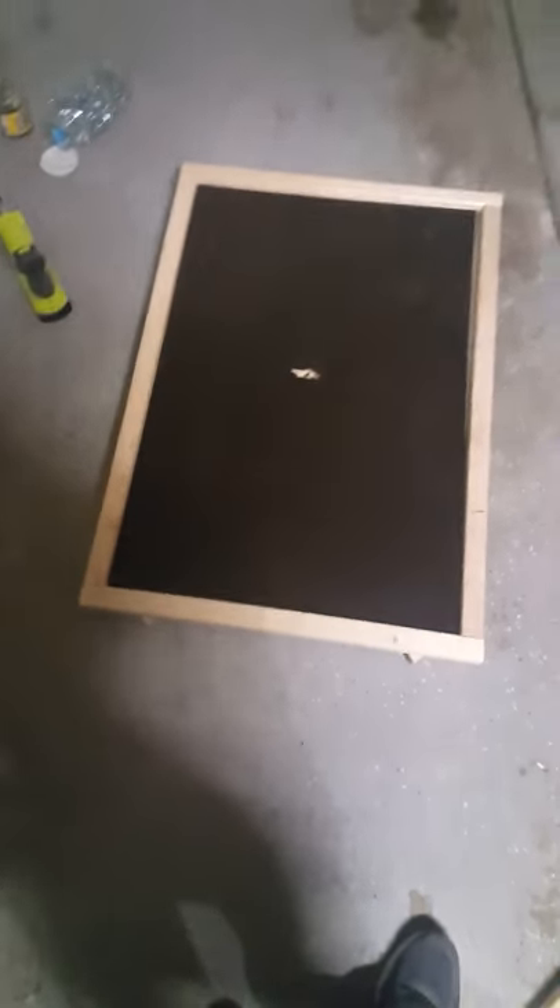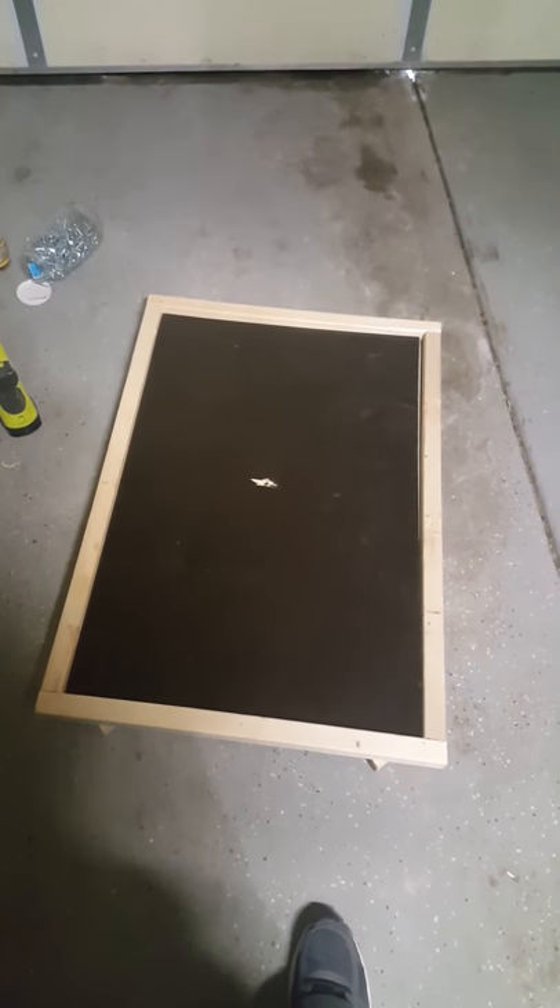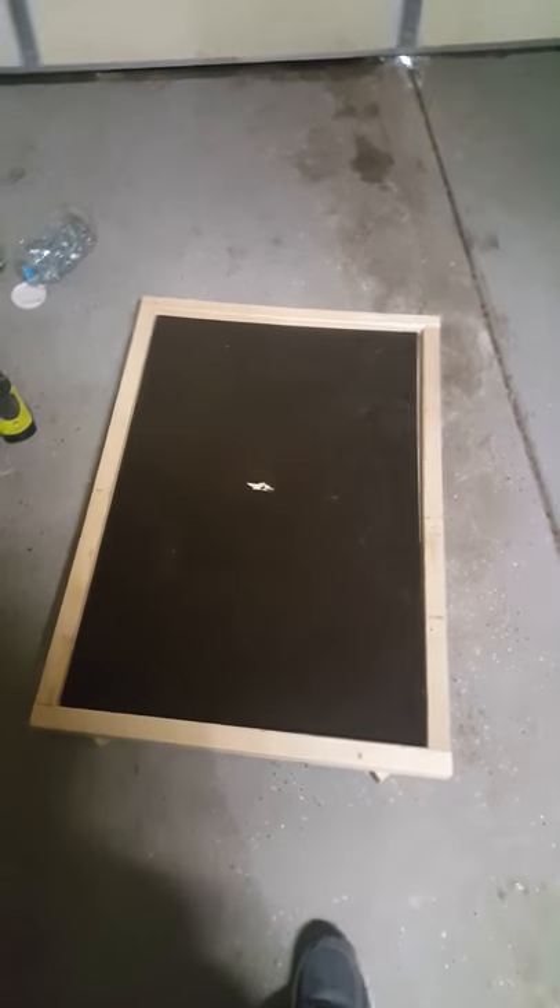Here we go — we got the base mounted here. I had this extra backsplash from our island that I put in a while ago, so I just dropped this in. Put the hole through it and then I am going to put the stand on and caulk around the edges so you won't see those gaps. Here is what we got so far — I'm going to put the stand on.